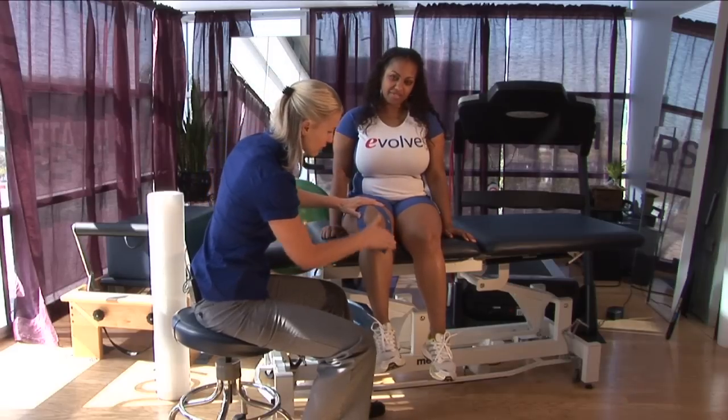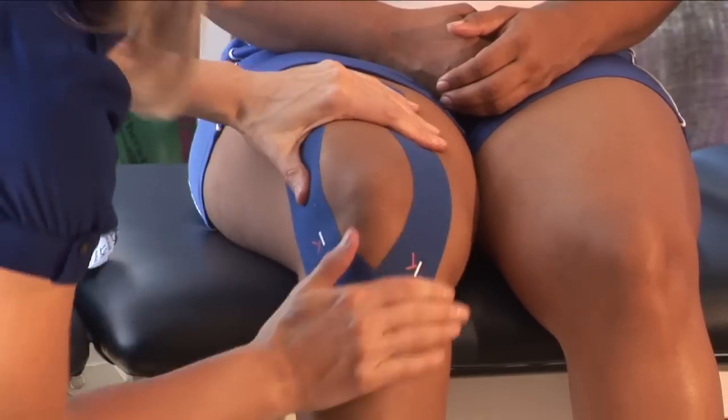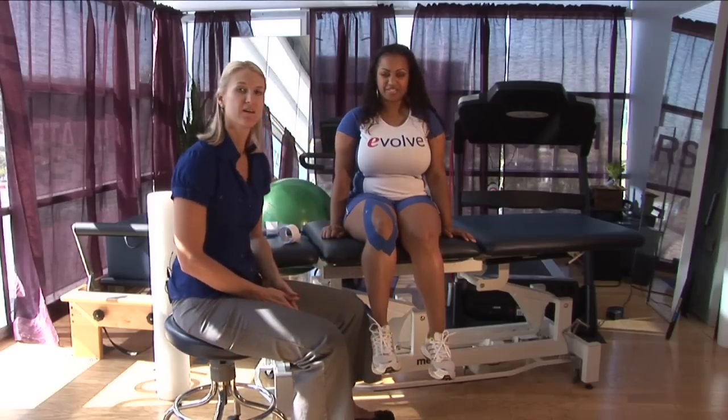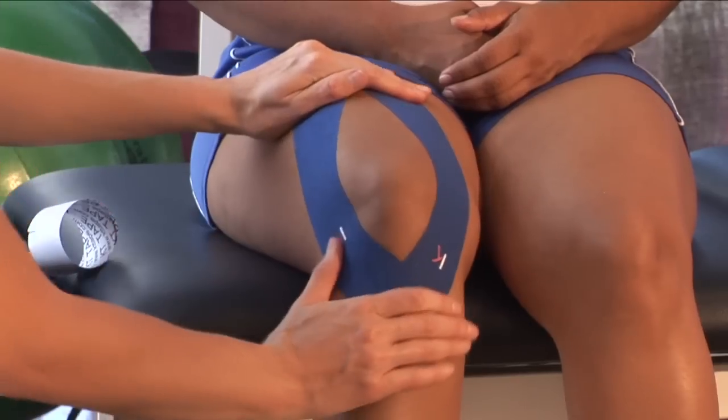Again, a little bit of a rub so you warm up the adhesive for a better stick. I'm Tara and this is how to tape a knee for support.